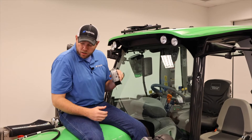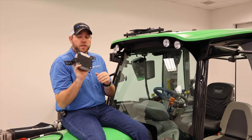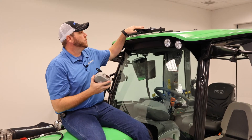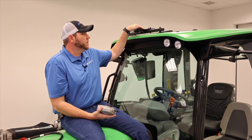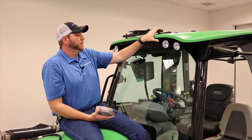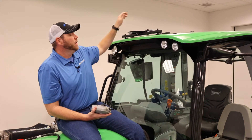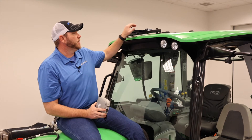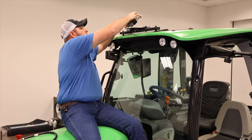To complete the install on our 6215, the last part is our receiver. We're going to use our SDF mount to firmly mount our receiver to the tractor. This is available through SDF and it mounts to the front hinge of our sunroof, so everything is nice, secure, tight, and doesn't move. Simple installation.